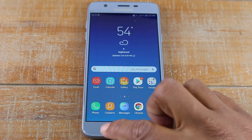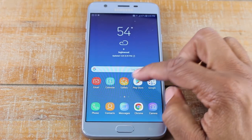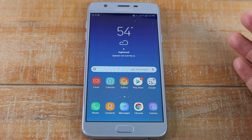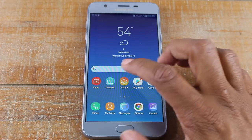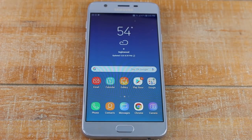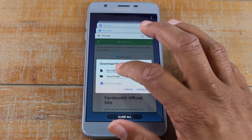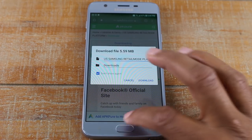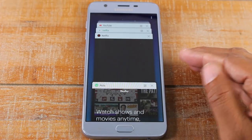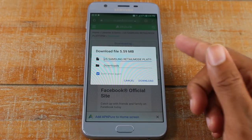On the left side here you have what are called your recent apps button. Apps are just a version of software — on a computer they'd be called applications or software, but on a phone they're called apps. If you ever open an app, say the internet, and then go home, the app is still running in the background. If you hit the recent apps button you can go right back to whatever app you were using. This lets you see all the different things that are running on your phone.